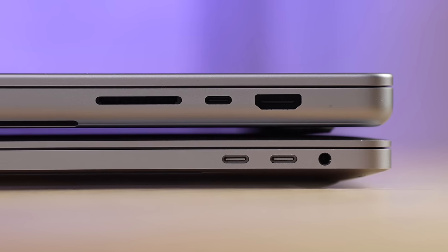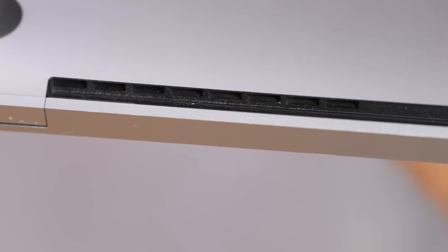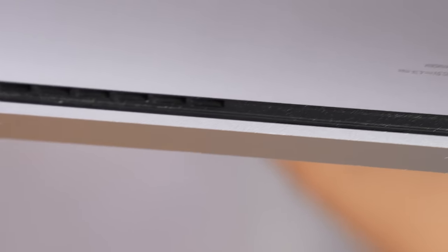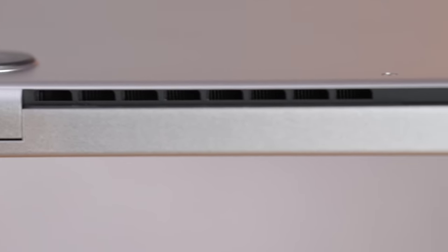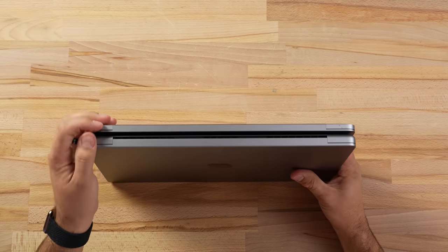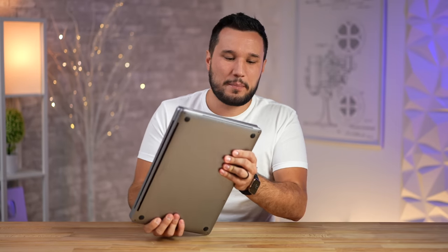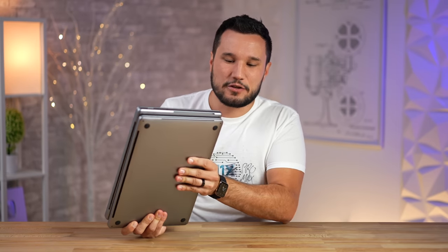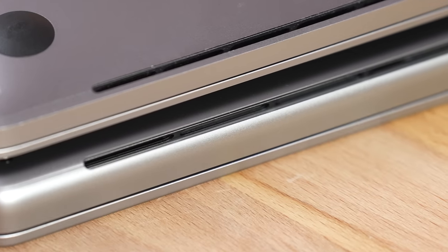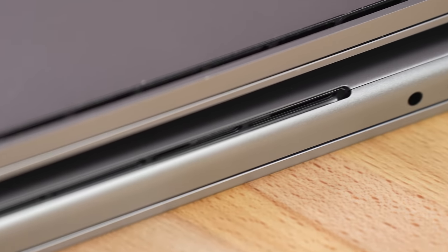Check out how much larger the vent cutout is on the back of the new 16-inch. It's not from the bottom, which means if you have it on your lap or a blanket, the chance of it getting blocked is much smaller. If you're operating in clamshell mode plugged into a display, you'll have much better airflow. The vents on the sides are also much larger, deeper, and wider — so even though they're a little shorter, they'll support a lot more airflow.